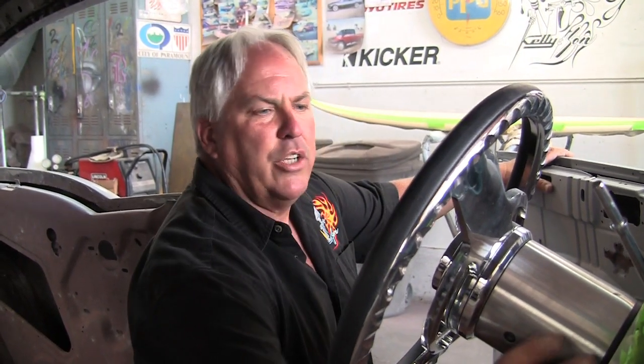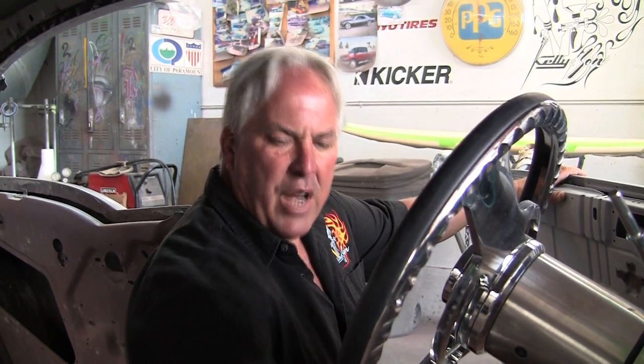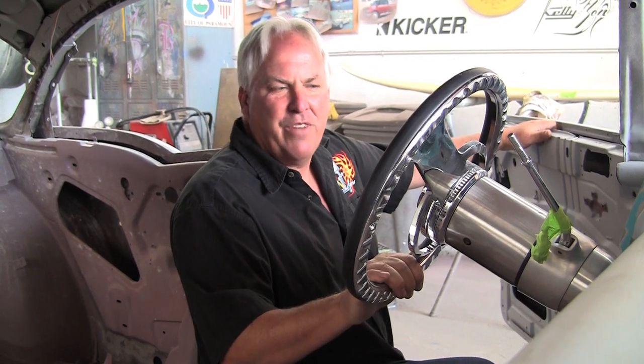This is our Idita steering column. It's a tilt column, and what we're going to do is have this thing shift on the column. One of the reasons why is I'm going to have a bench-style racing seat in here with buckets in the bench, but if we do something like Cruisin' for the Cure, I'll be able to put some people in this car and it'll be fun.